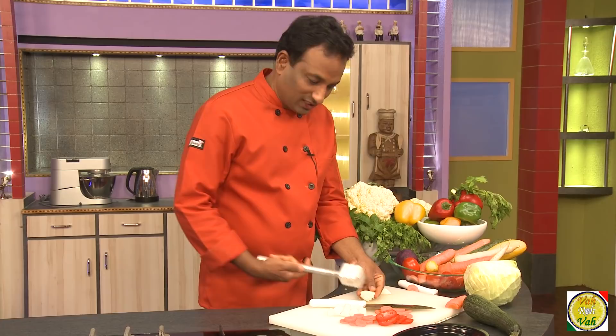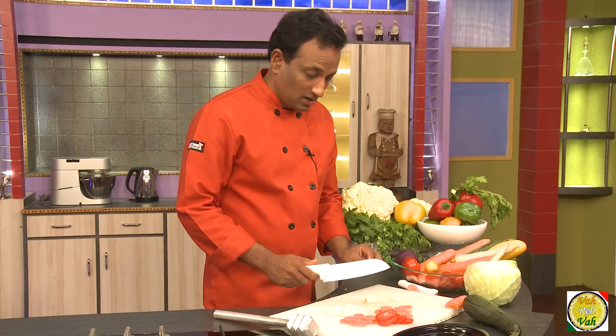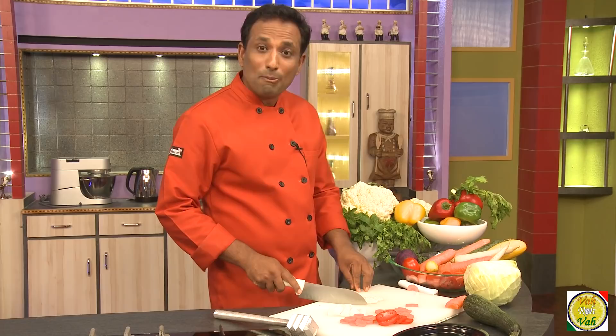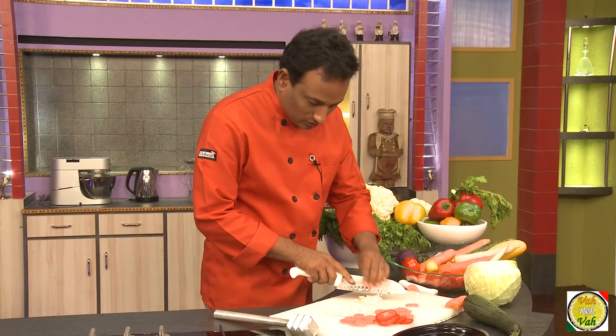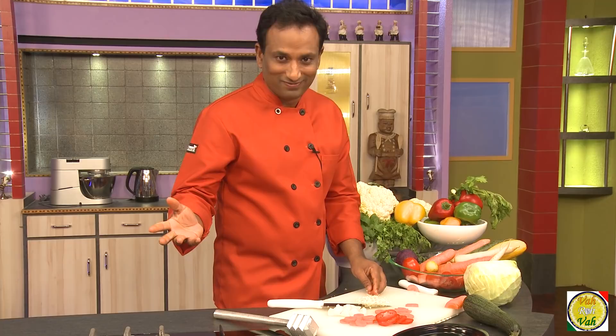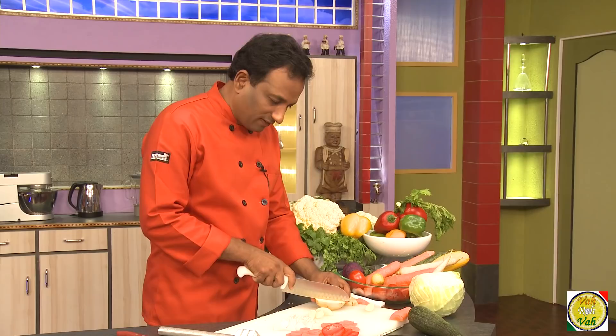When a recipe says crushed garlic, take a hammer and crush the garlic — or we chefs use a knife to crush the garlic; be very careful. That's crushed garlic. Then for minced garlic, take the crushed garlic, chop on one side, turn to the other side, and chop again — this is minced garlic. We Indians put garlic in a blender and call it garlic paste.